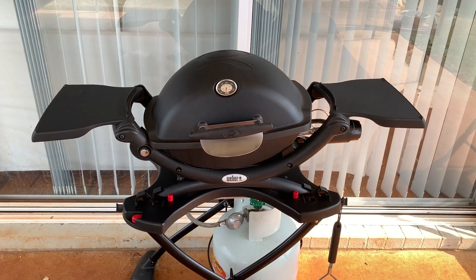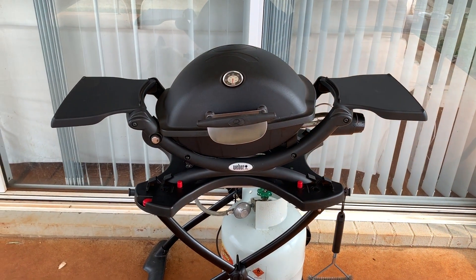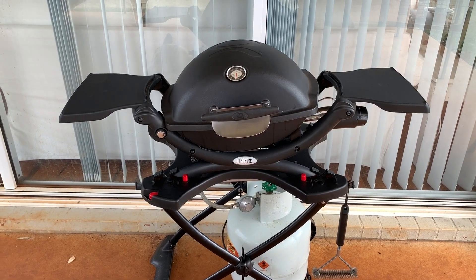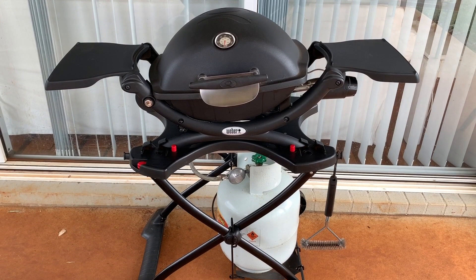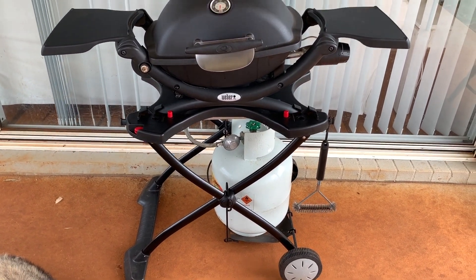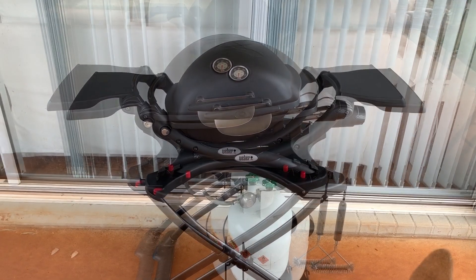Here's our Weber Q barbecue. If you follow my channel you would have probably seen the unboxing video of this and possibly the Weber Q review, as well as a few grilling videos where I've actually used this barbecue.